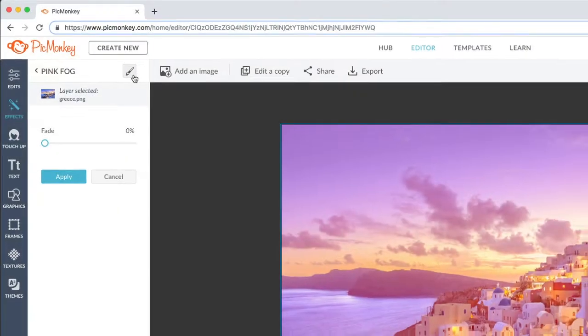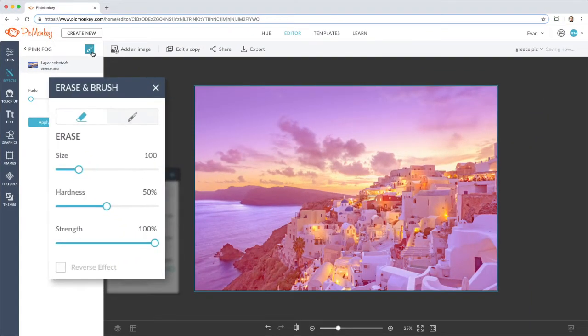An exciting feature of PicMonkey is the ability to erase off or paint on almost anything. You are in control of where your effect actually appears on your image — it could be everywhere, or only certain parts. Just erase it or paint it back on.